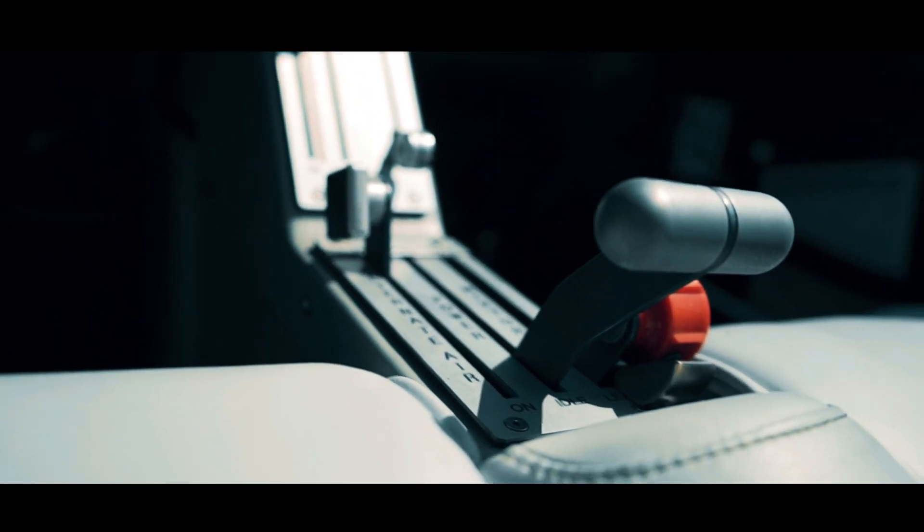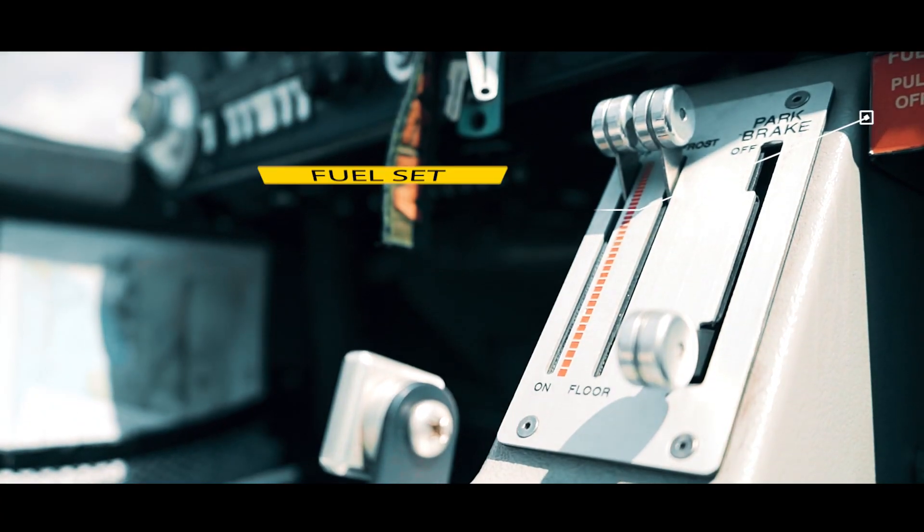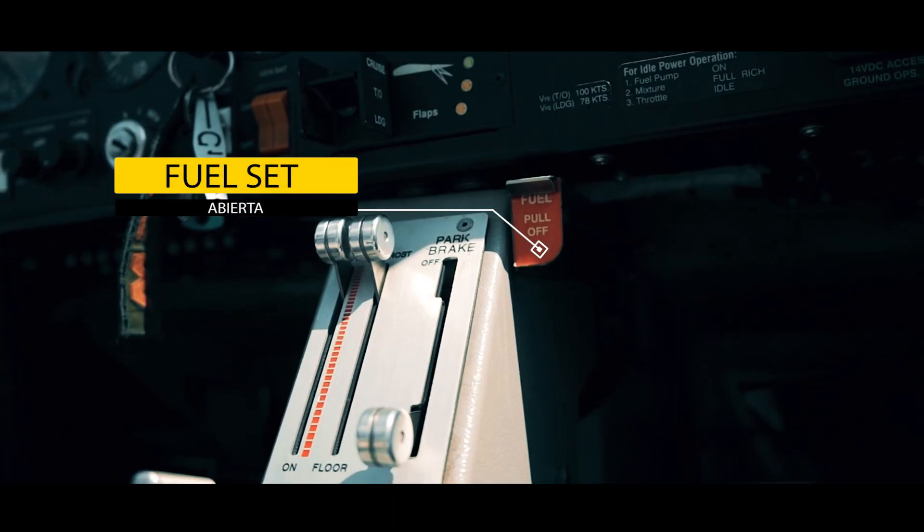El aire alternativo en off, los gases en idle y la mezcla cortada. La fuel set del valve abierta con la guarda de seguridad puesta.